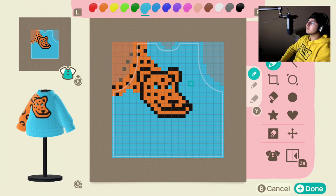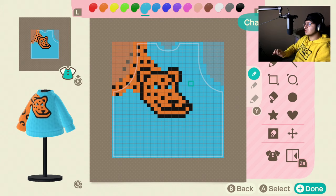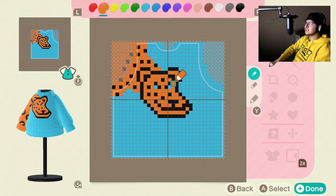I'm gonna go over to pro designs and just open up your own pattern. Select sweater, and I'm gonna give you the colors right now. So it's this really nice baby blue, take that down, and then I've got this orange — it's a nice orange — and then just regular black.